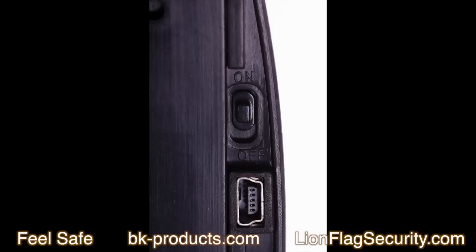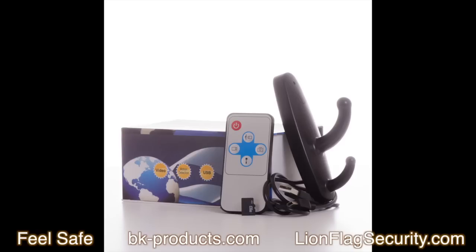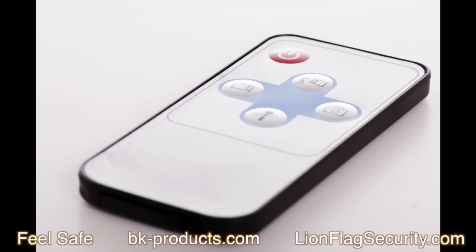In the back there is an on/off switch and a USB input. Also, the mini SD card is included. The remote control is the only way to control the unit. Let's go over the buttons: the top button is motion sensor recording, on the right is the picture button, on the bottom is your audio button, and to the left is video recording. On the very top is the power button.